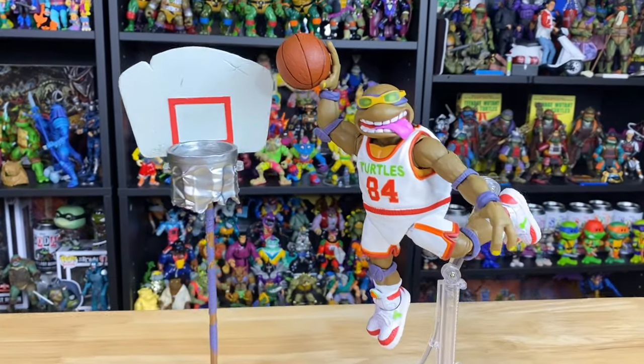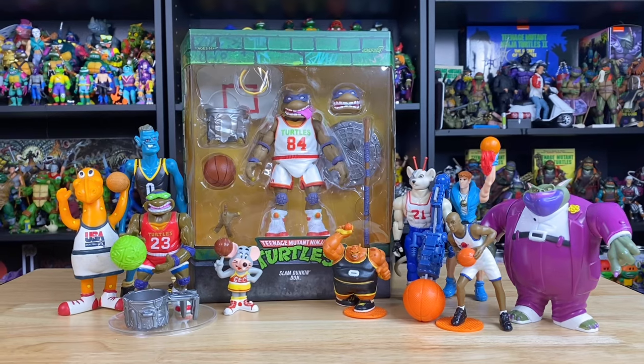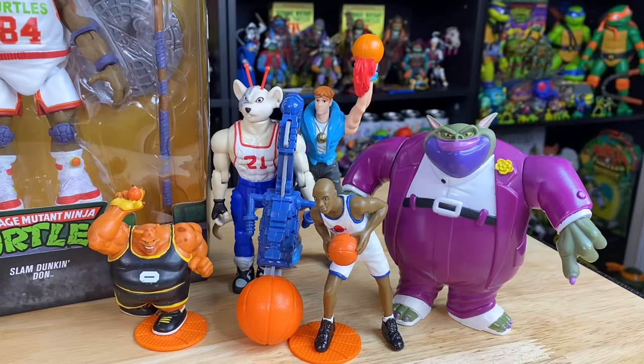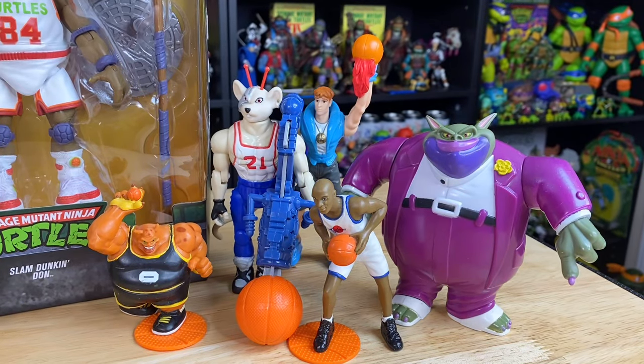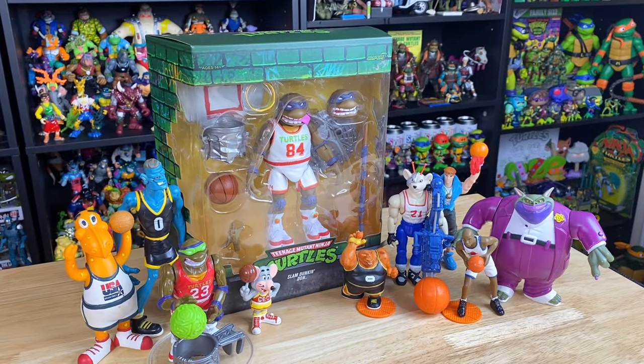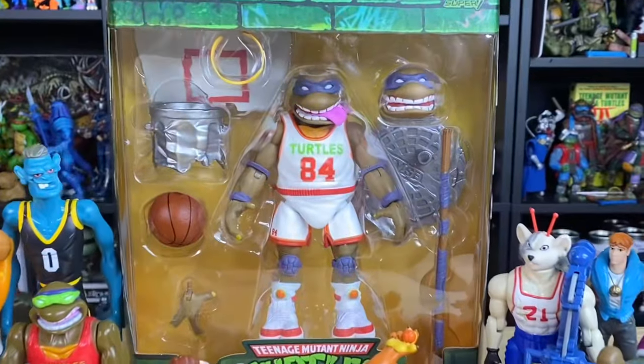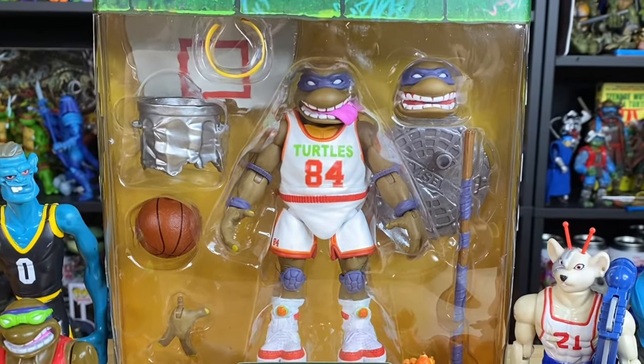Does this brand new turtle figure from Super 7 have what it takes to be considered the greatest of all time? We've had plenty of toys that can hoop in the past — from Biker Mice and Backstreet Boys, to Mac and Cheese, Space Jam, and of course Ninja Turtles. But this new Ultimate Slam Dunkin' Down from Super 7 might just have what it takes to go down as the best one we've ever seen.